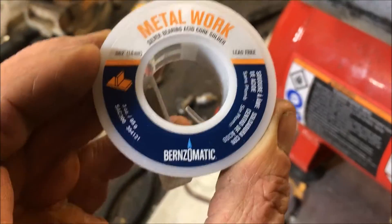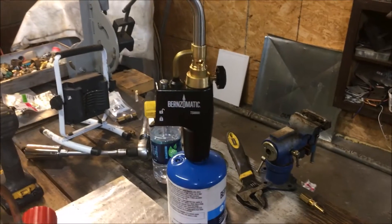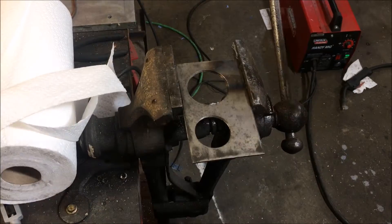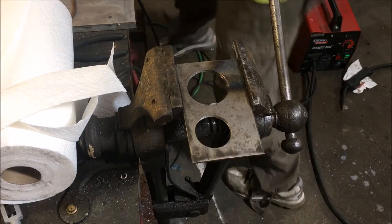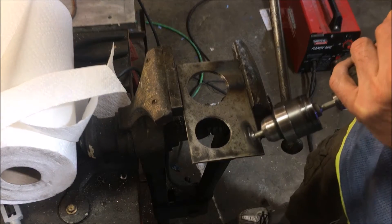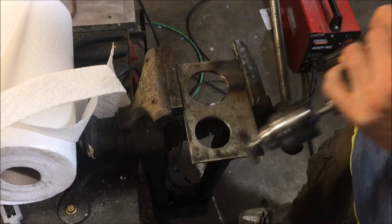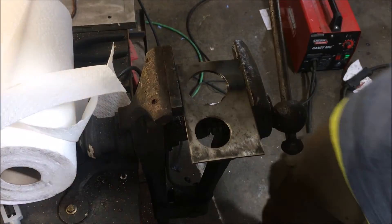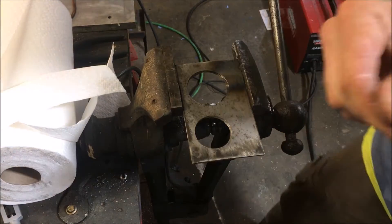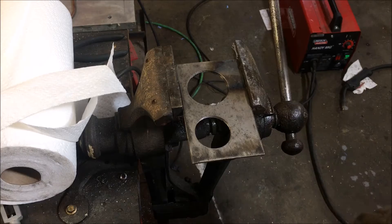In the meantime, I don't think I'm a fan of Bernzomatic solder products anymore. They do make a mean torch, though — definitely liking this thing, and it has a lifetime warranty. I've got quite a few videos on that. Okay, I've got a piece of steel here set up. I'm going to see if I can get a bead run on this. I should be able to solder on this, no problem, if this is a good solder. After all, it says Metalworks on it.